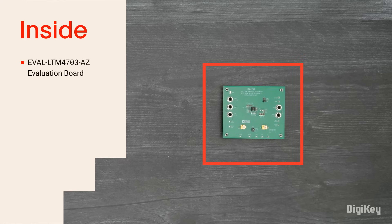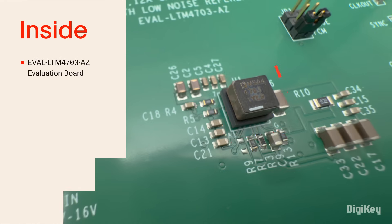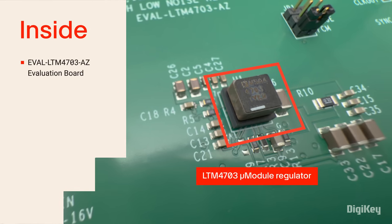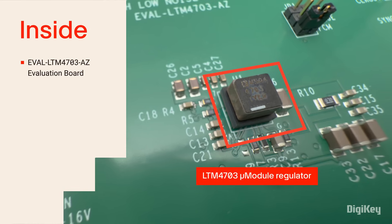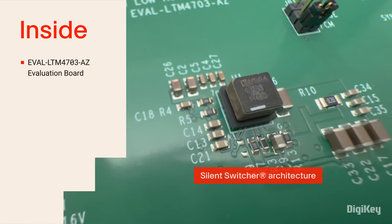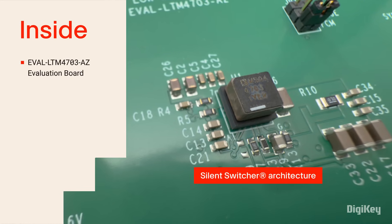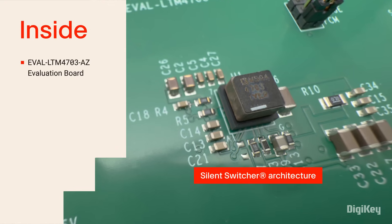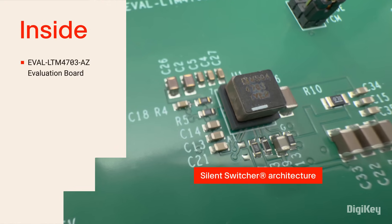Inside the box, you'll find the Evaluation Board with the LTM4703 Micro Module Regulator, which includes the power inductor on top of the package and enables a very small footprint. It employs silent switcher architecture with internal hot-loop bypass capacitors, which enable the high-efficiency and ultra-low EMI and RMS noise.